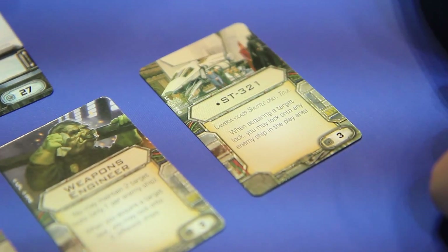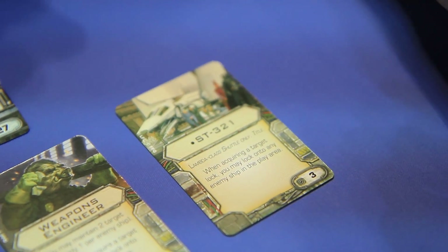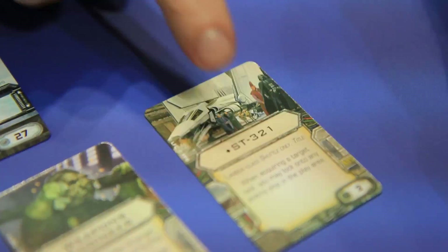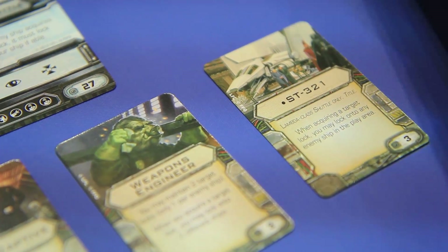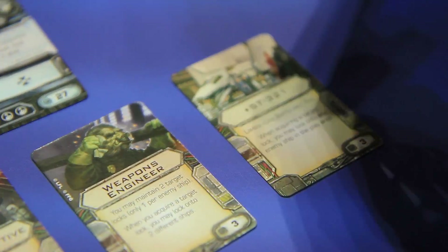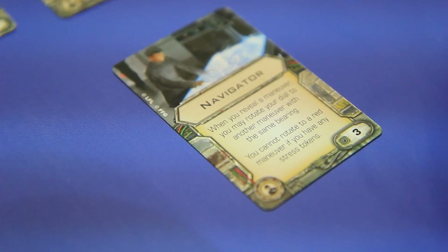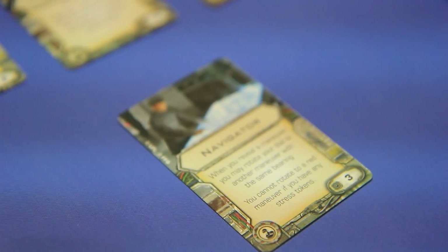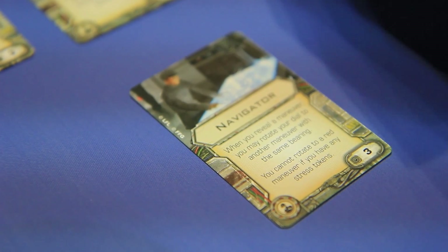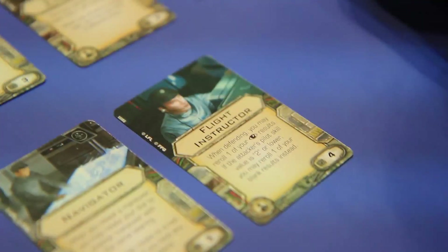The ST-321 title: when acquiring a target lock, you may lock on to any enemy ship in the play area. Lambda only, and it's unique — it's the particular one. So these Lambdas are coming packed full of flavor. We also have the Navigator: when you reveal a maneuver, you may rotate your dial to another maneuver with the same bearing. So you can switch left and right, like going from a soft to a hard turn — but it has to be the same speed.